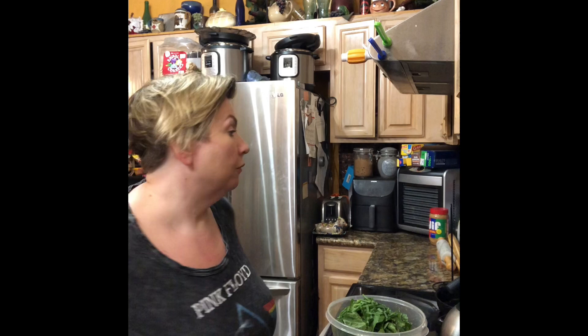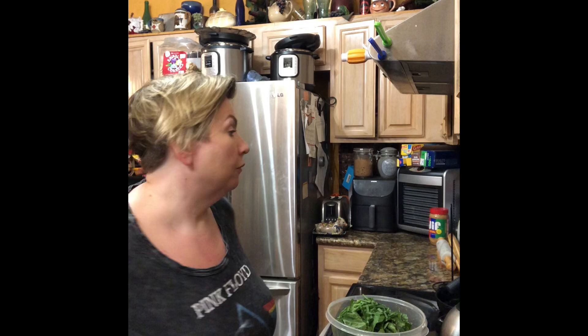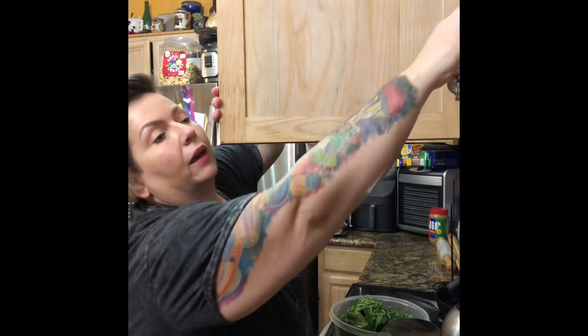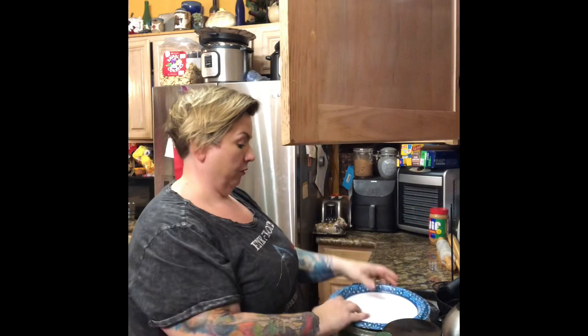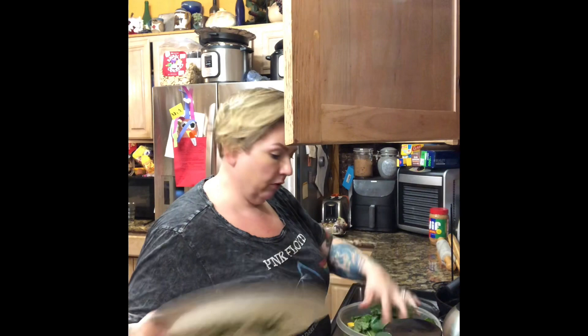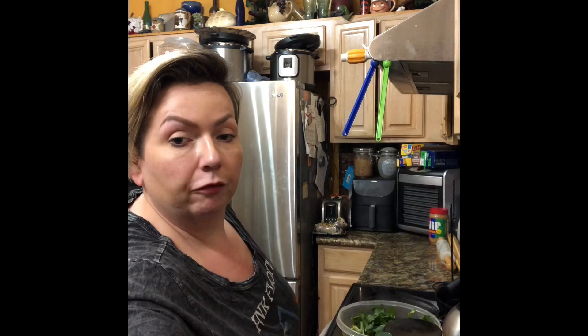I'm going to drizzle a little bit of olive oil on this. Actually, I'm going to wait on the seasoning and season it on the actual pan — that way I can get an even seasoning. I'm going to cover this up and shake it so we get the oil distributed evenly. Then I'm going to get a pan ready with some aluminum foil and show you the next step.